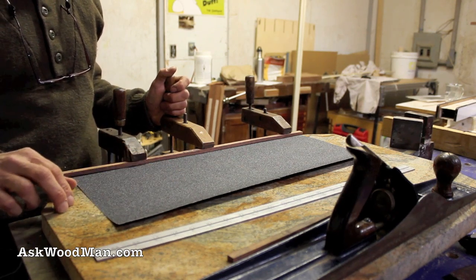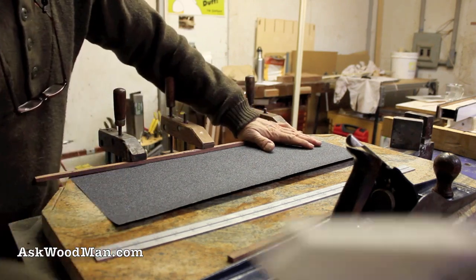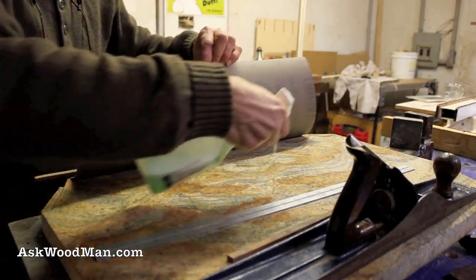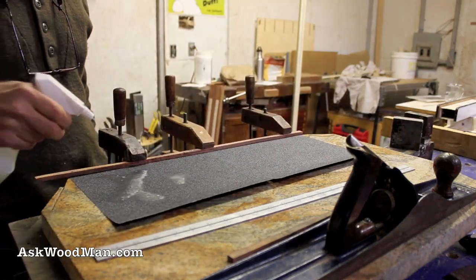The 60-grit is mounted to my super flat granite block and clamped down in place. I'm going to use my Simple Green water cutting fluid and spritz a little bit underneath to make it suck flat down to the granite, and then get it good and saturated.